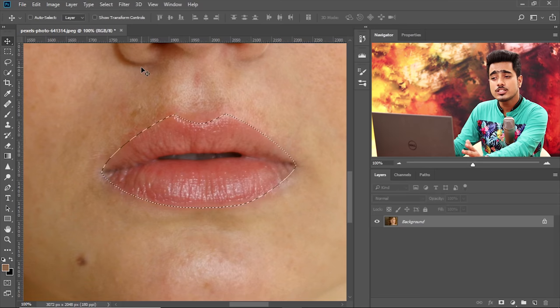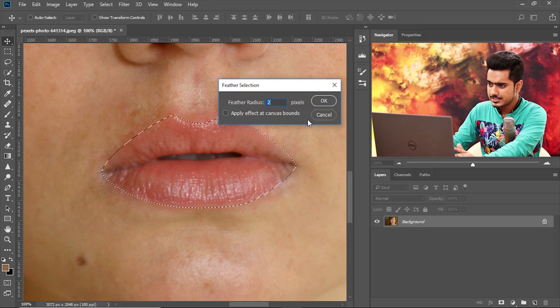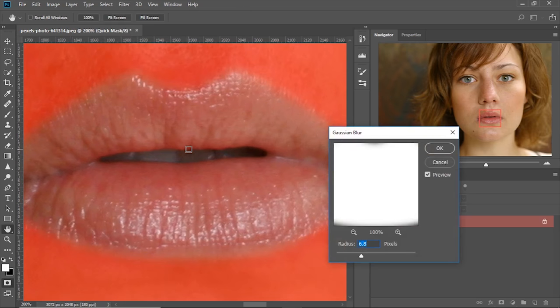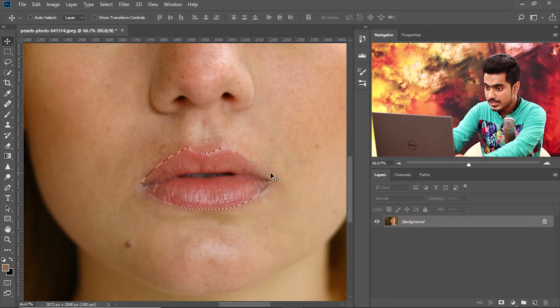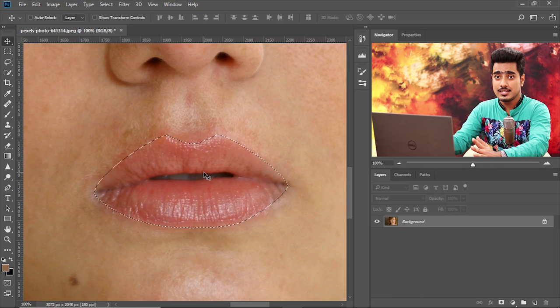You can apply feather by going to Select > Modify > Feather and guess the value. But instead of guessing, here's what I suggest: cancel it, press Q. Q gets you into Quick Mask Mode. Right now the selection is very harsh. To blur out the selection and add feather to it, go to Filter > Blur > Gaussian Blur and apply blur as much as you like. For this lip, somewhere around 4.9 or 5 pixels works well. Hit OK, then press Q again to get back to Normal Mode. The feather has been applied — this is a much better way of applying feather because you can actually see the amount.